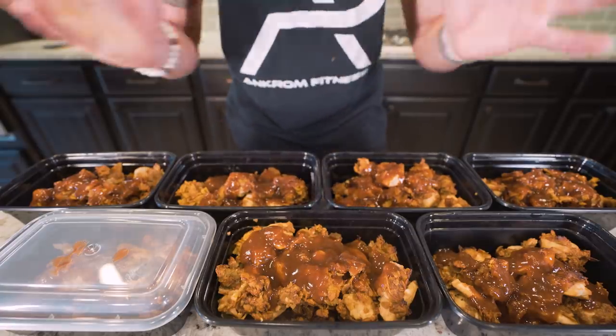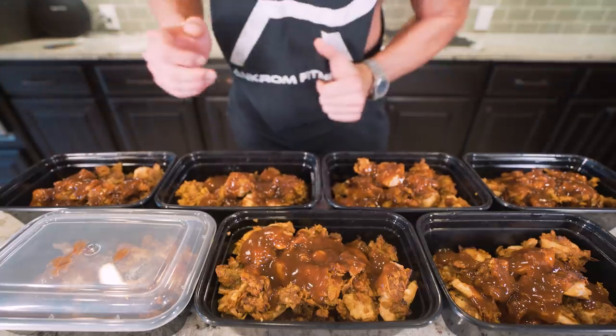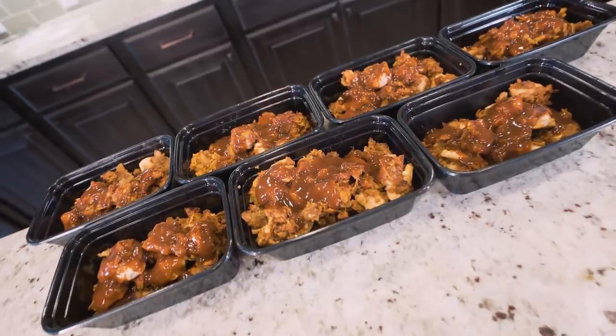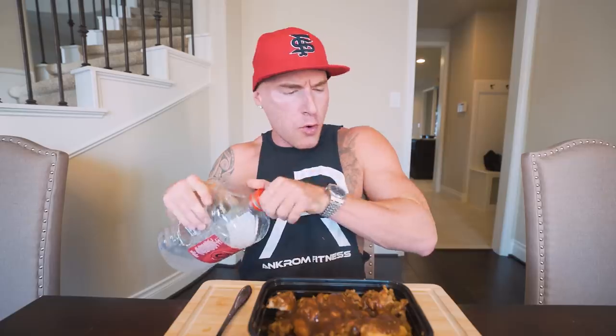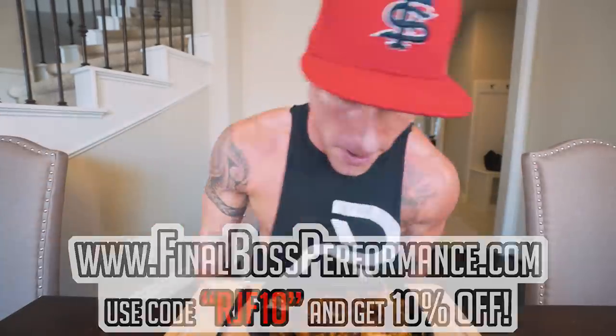If you've made it this far into the video and you're liking these weekly meal preps, smash that thumbs up button and subscribe — it helps more than you know. Now I think it's time to pull up a chair and try these together. Before we eat, I'm gonna do one scoop of greens just to make sure my bases are covered — available at finalbossperformance.com along with all of our other amazing supplements. All right, let's get down in here.